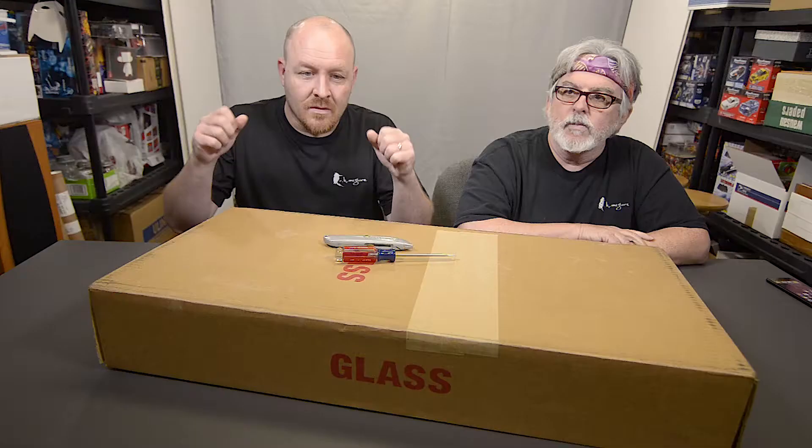Hey guys, this is Mark and this is my buddy Keith, and this is another Adorama Picks unboxing.